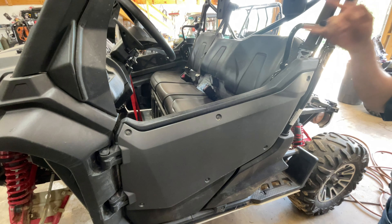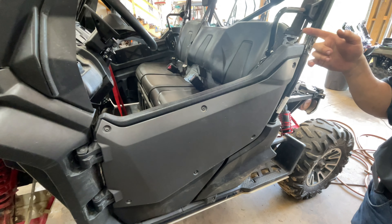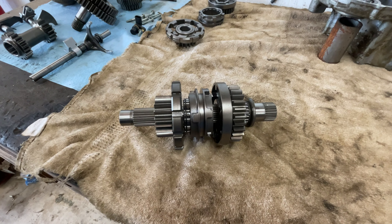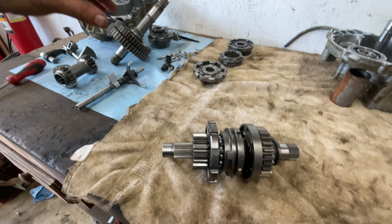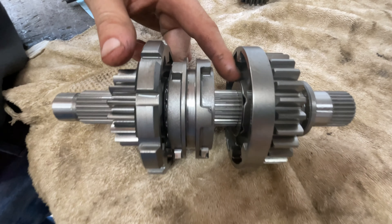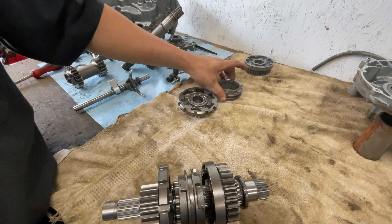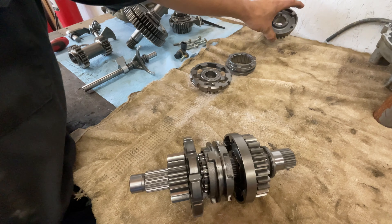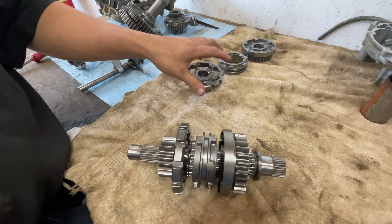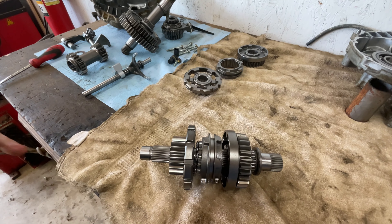Alright guys, this is going to be part 3 on our Pioneer 1000 sub-transmission. In the last video we tore all this apart and pointed out what our problem is here with these dog ears and stuff being eaten up. Now we got our parts in and we're going to work on disassembling this, getting our new parts on, and reassembling our sub-transmission. So let's get started.